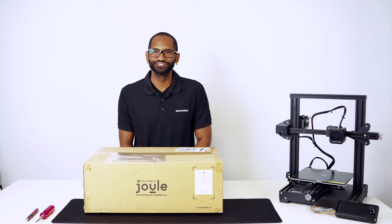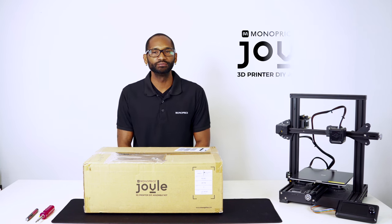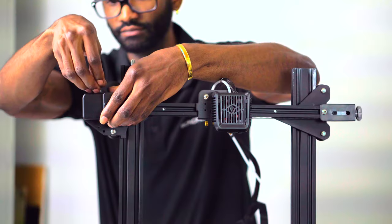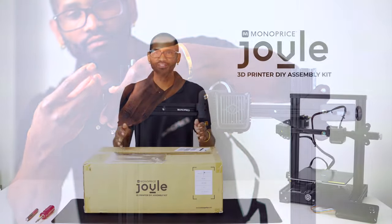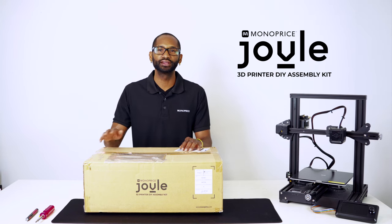Hello and welcome back to the Monoprice Studio. My name is Dimitri and today we're going to be going over our new MP JULE 3D printer. This printer is a full DIY kit that does require assembly, and in this series we're going to go over the entire process of building your new printer in detail. In the video description you can also find the timestamp playlist so you can skip around if needed.